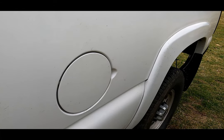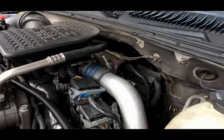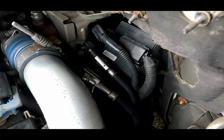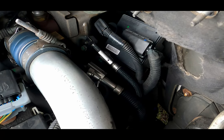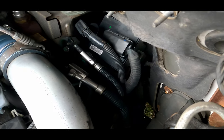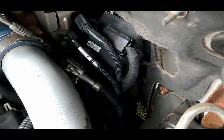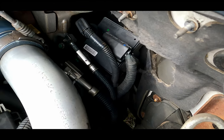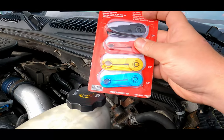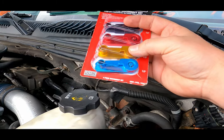What we need to do here is take both fuel lines off, which I just have done because I replaced my fuel pressure relief valve. I bought these from AutoZone — they're just a four-piece disconnect set and it has all your different line sizes. We're gonna need half inch and three-eighths, so the bottom two are what we're gonna need to get these two lines off.